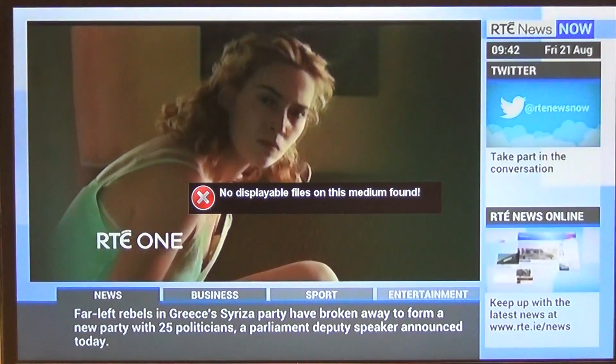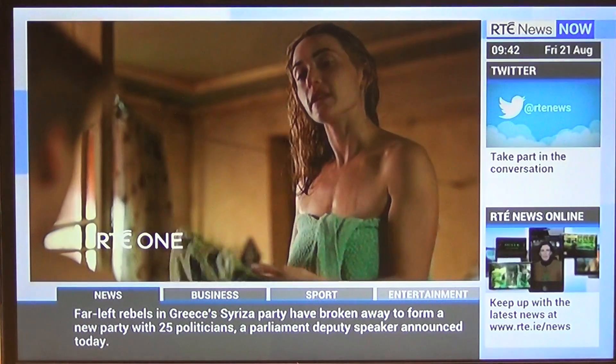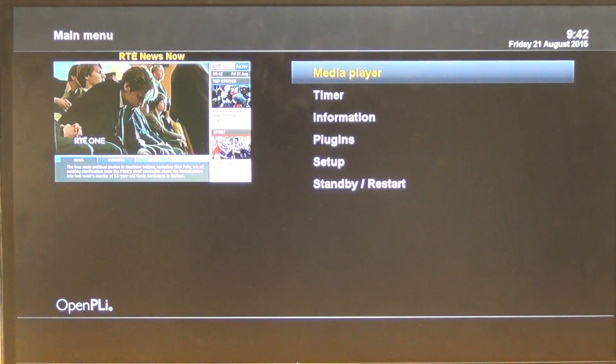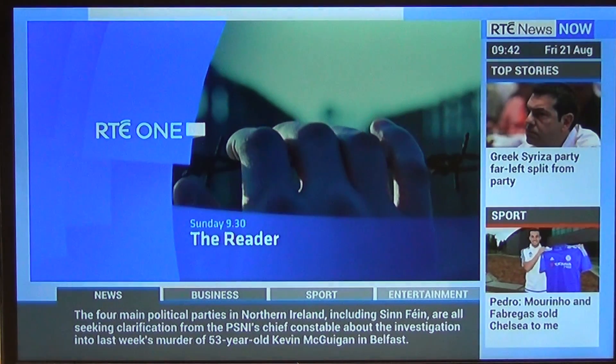We've probably waited enough time now. What we can see is 'No displayable files on this medium found' — that's just prompting that it's done. So what we can do here is go into the menu, come down along, go to the Media Player — actually, I'll just exit back out.